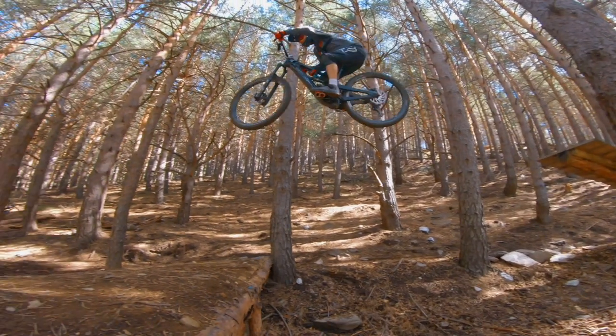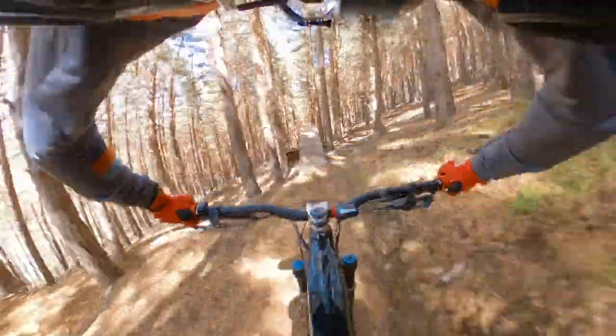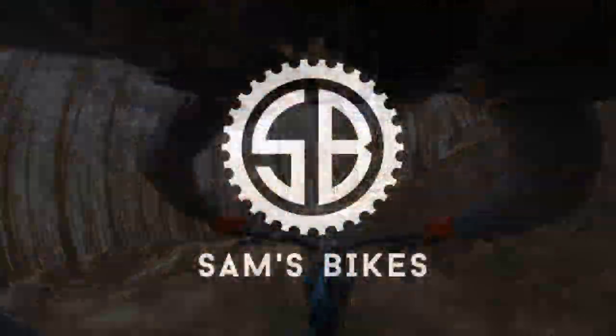The first clip pedals from Ride Concepts — but are they any good? Let's go find out. Welcome back to Sam's Bikes, where we only talk e-bikes, and today it's all about the first clip pedal from Ride Concepts. I have been lucky enough to ride with these for the last month and these are my findings.